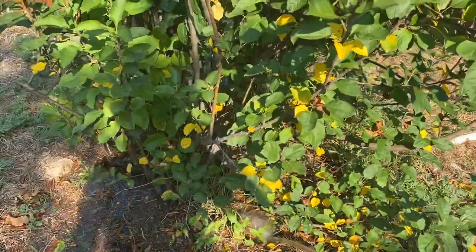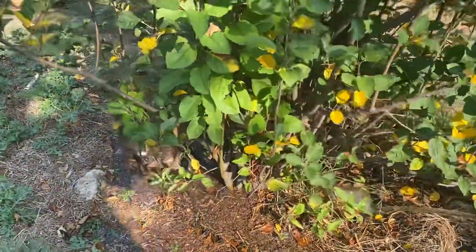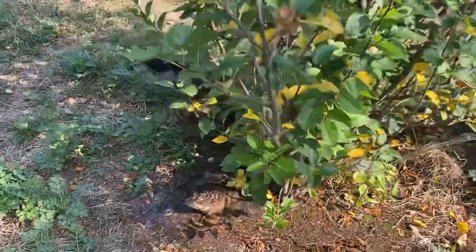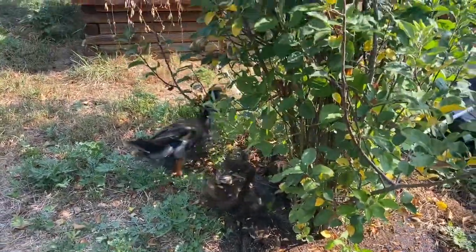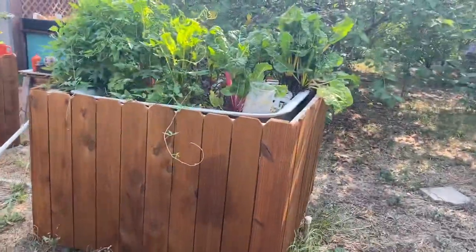I decided to water this tree a bit with some pond water and they're hanging out right here. You guys have grasshoppers to eat too, don't you? It's two ducks and a drake hanging out there — that's about to get turned off.